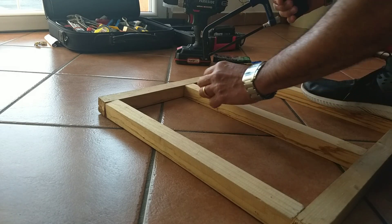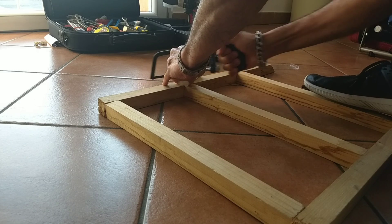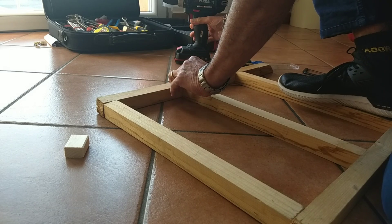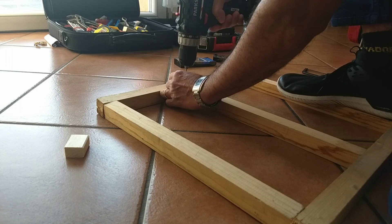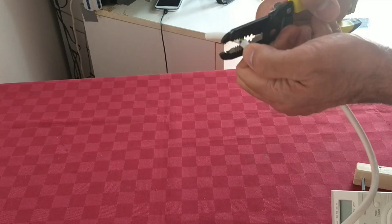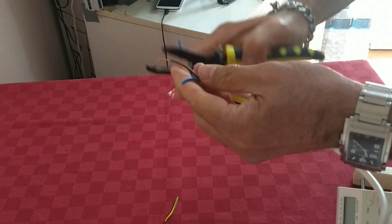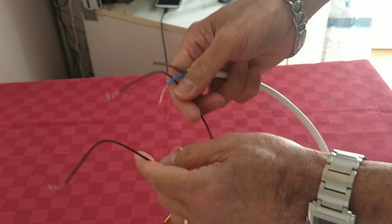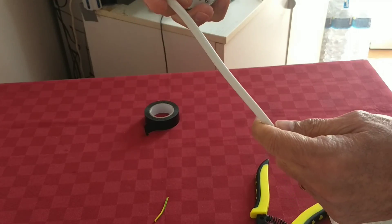We cut some wood for the support. In my first video I showed the step-by-step electrical wiring connection and how I built it. Now let's connect it to the synchronous motor — this will be plugged into 220 volts.